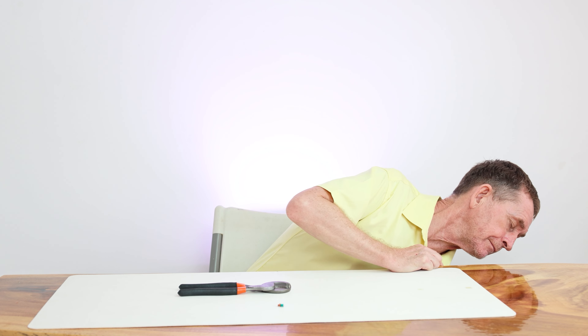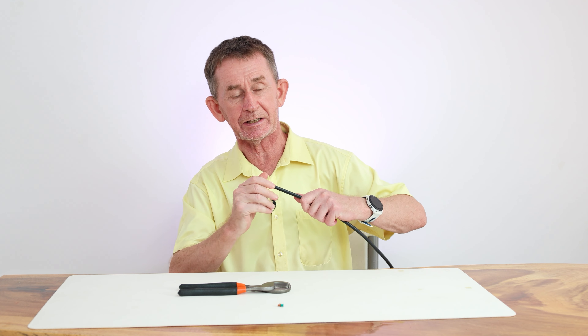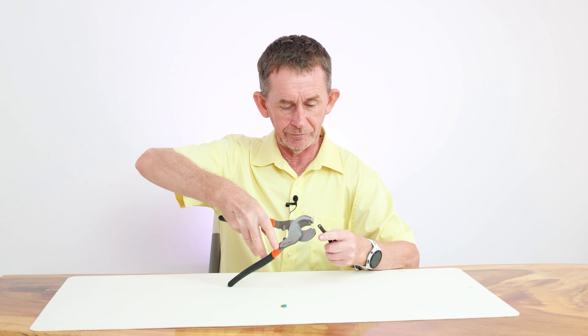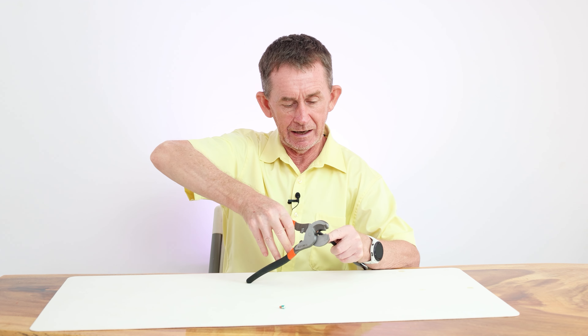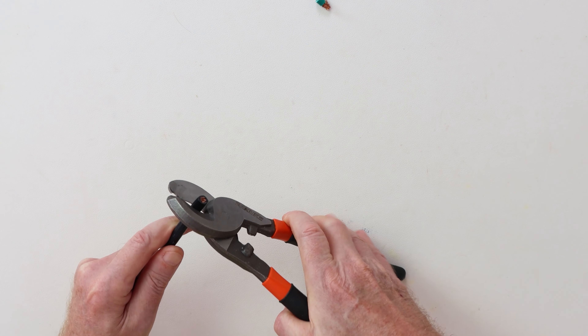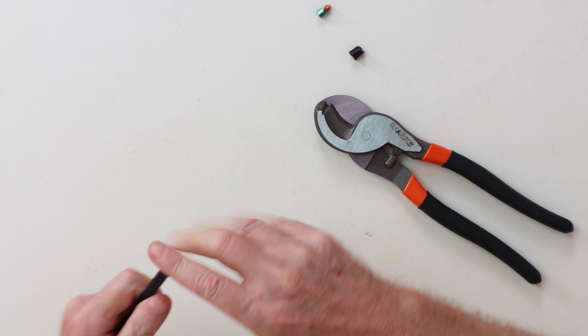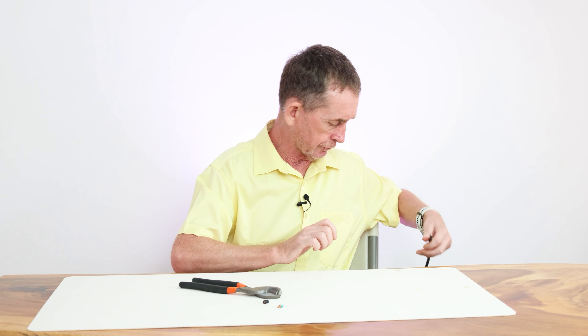Now we're going to get AWG6, which is 16 millimeter square, and we're going to cut a piece off that and see how cleanly it cuts. No problem — a nice clean cut there, so it's level for if you're crimping.